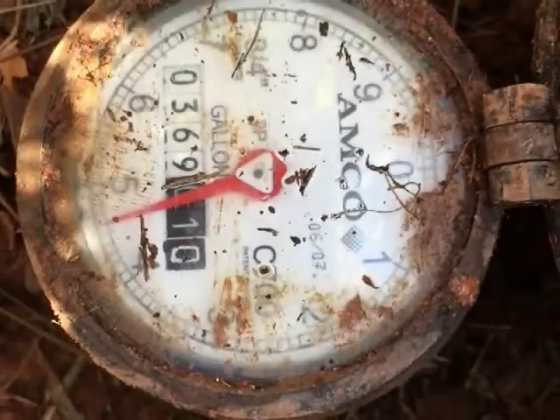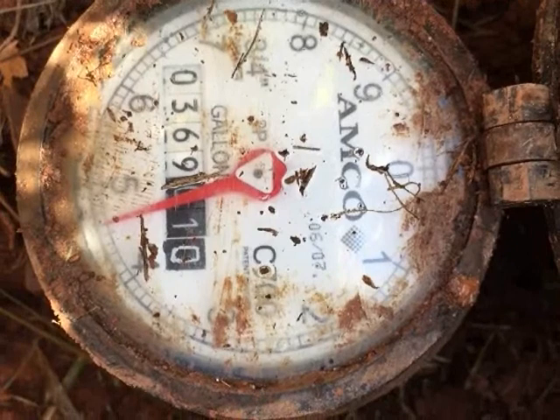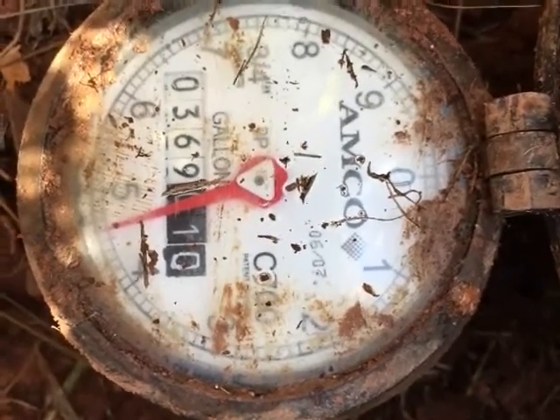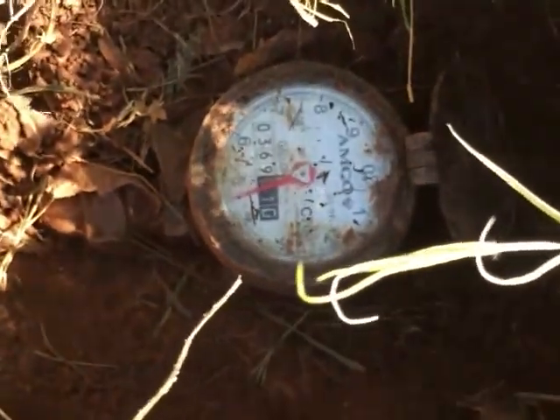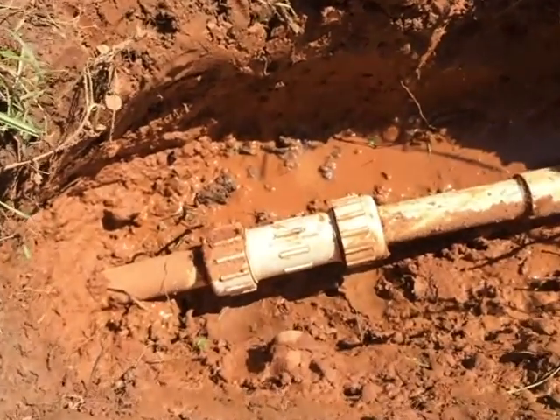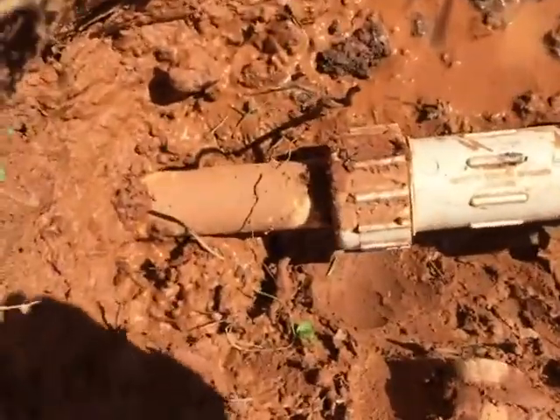With the faucets in the house now turned off, I checked the meter one final time. The red gauge was stable, and that little white triangle on top of the red gauge was not moving. If there's a leak somewhere, that little triangle will be slowly moving around — it's kind of an indicator to let you know there's a leak. I checked the repair one final time, everything looked good, and so I decided to go ahead and fill it in.